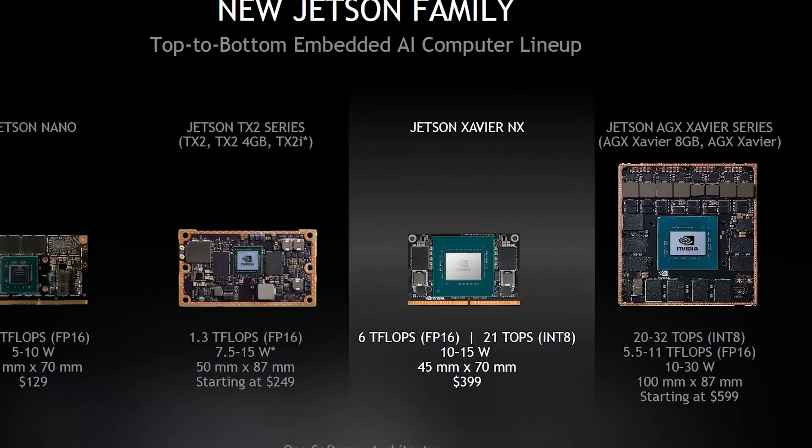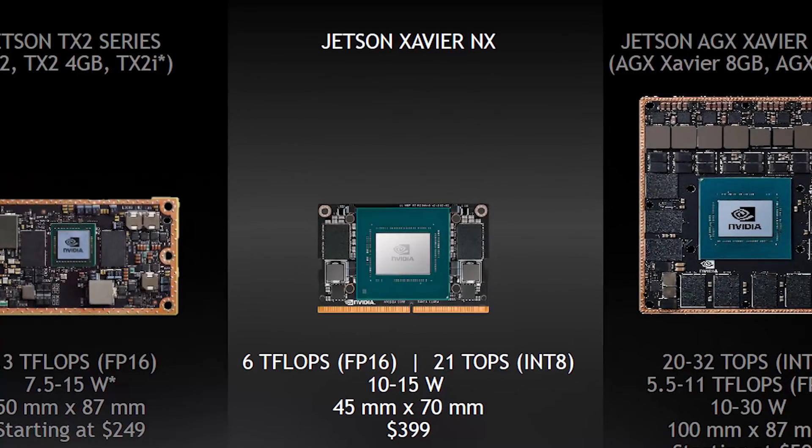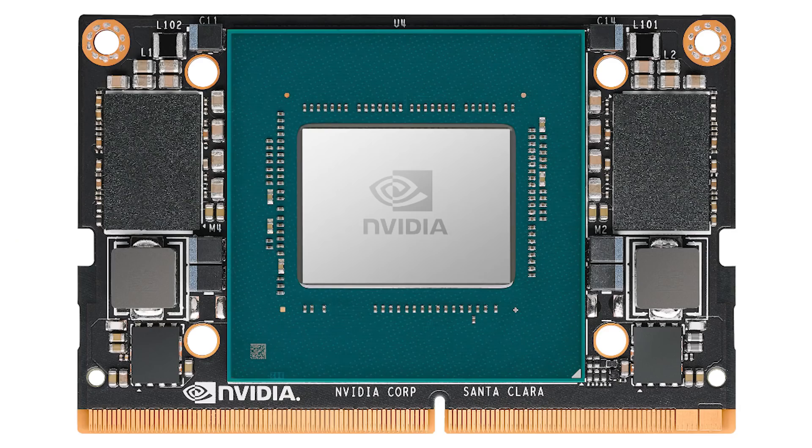Last year NVIDIA announced a new board in their machine learning lineup called the Xavier NX. It's a system-on-module, which basically means it's a circuit board with a row of pins on it. A hardware engineer would know how to use that in projects like autonomous vehicles, robots, production lines, or video analysis.